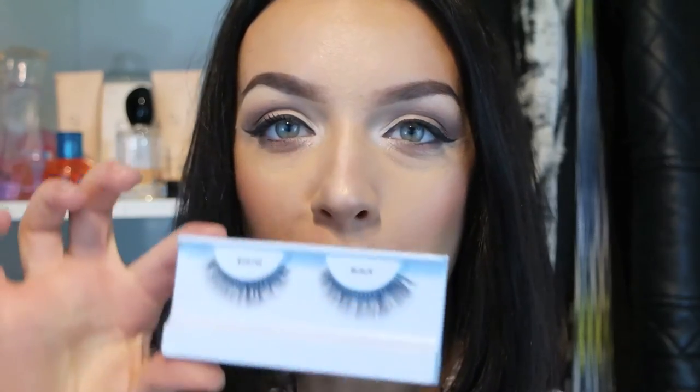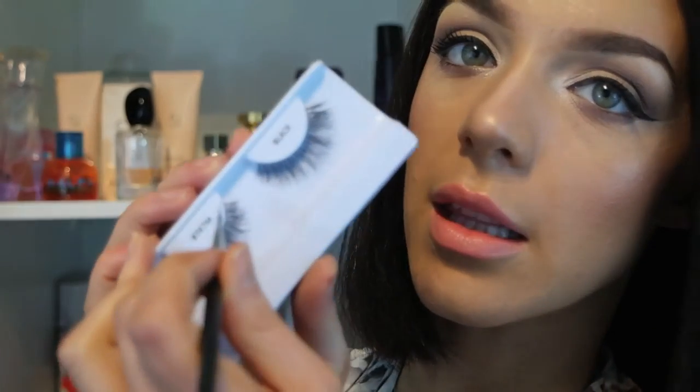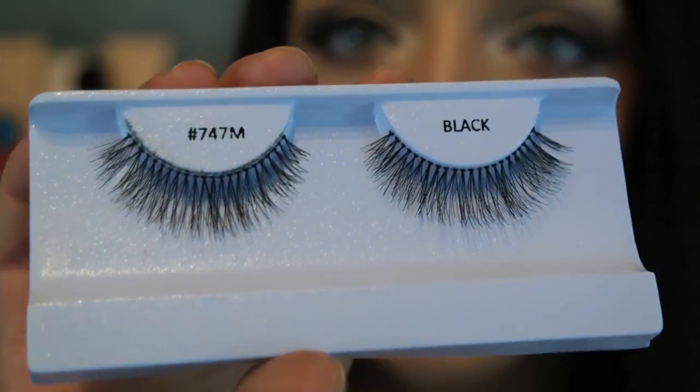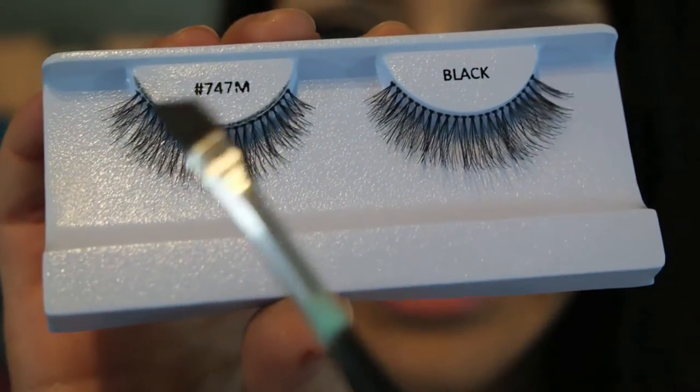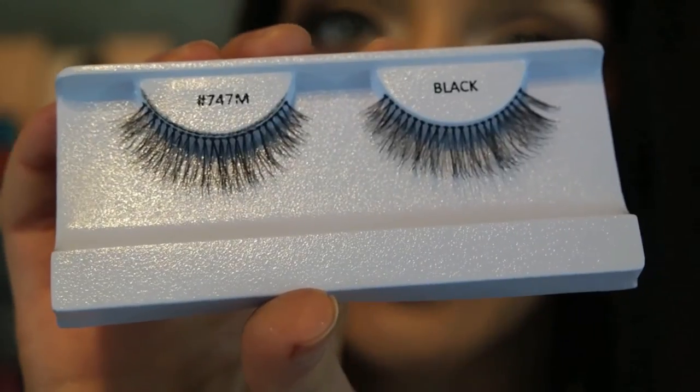Now I'm going to pop on my favorite lashes — these are the 747Ms, these ones are Red Cherry. I always like to get my eyeliner brush and fill in the areas between the lash band, so the little bits in between the lashes are black and it blends a lot nicer with your wing. I've loaded the lashes up with glue and while I'm waiting for the glue to go tacky I'm going to pop on my bottom mascara.